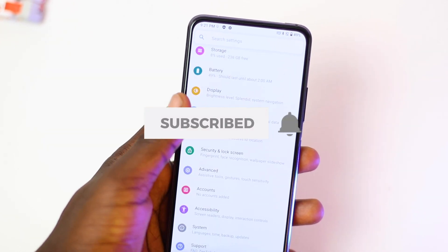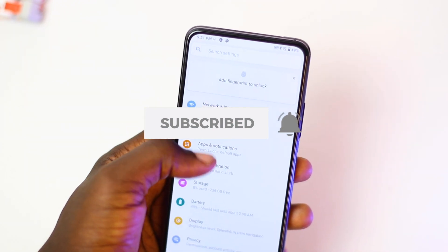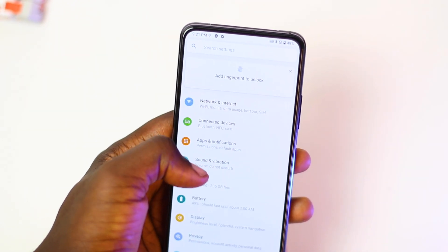We are well on our way to 2000 subscribers so I'd appreciate it if you hit that subscribe button — a sub to the channel would be really helpful. That being said, let's jump into the unboxing experience.